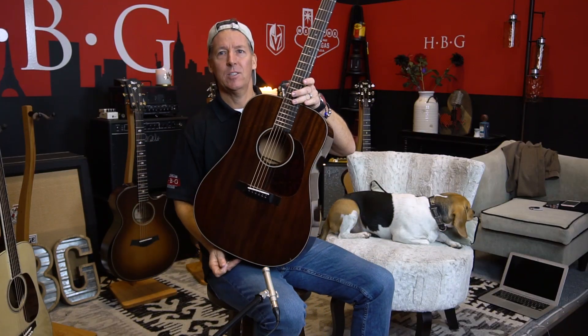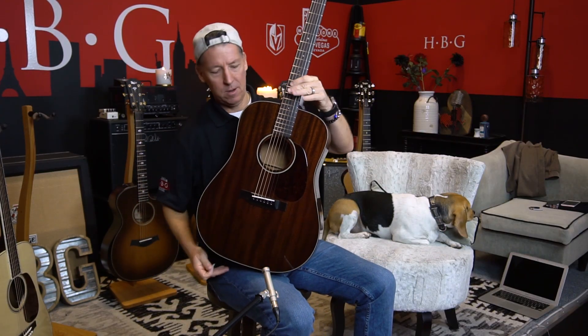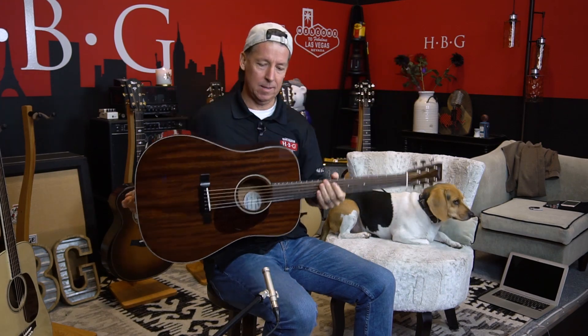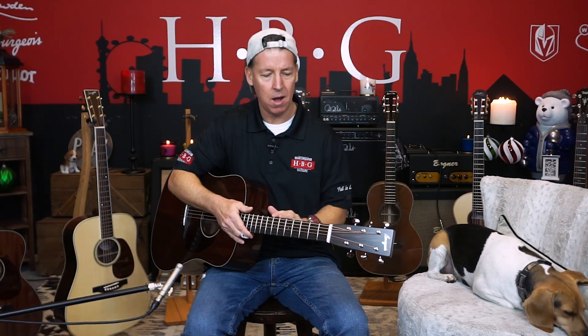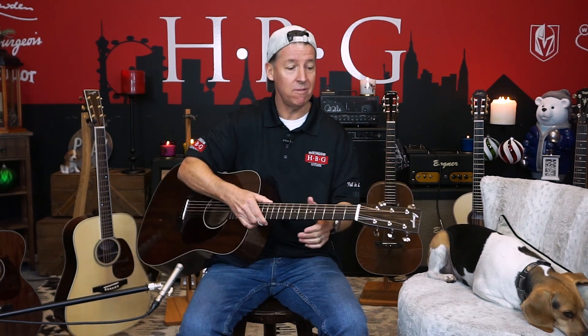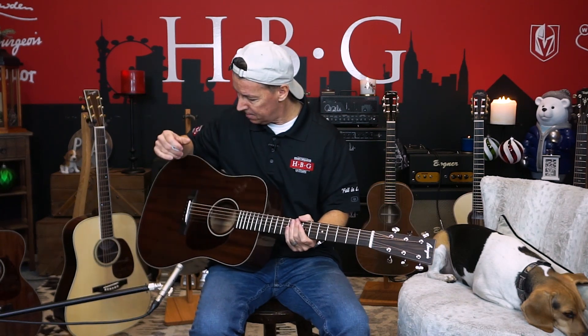This guitar is all 100% mahogany front, sides, and back, and you've got Dana Bourgeois craftsmanship. Per usual, it's flawless, impeccable construction. We've got a mahogany neck, mahogany everything over here, ebony fretboard. We've got a Ziricote head facing, which is really kind of cool, with Waverly tuners. There's no disappointing with a Dana Bourgeois dreadnought.